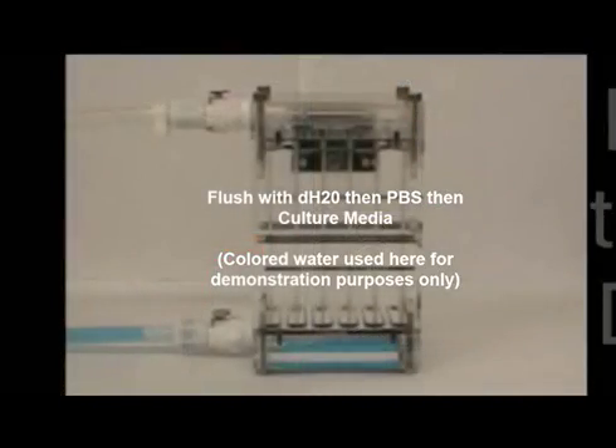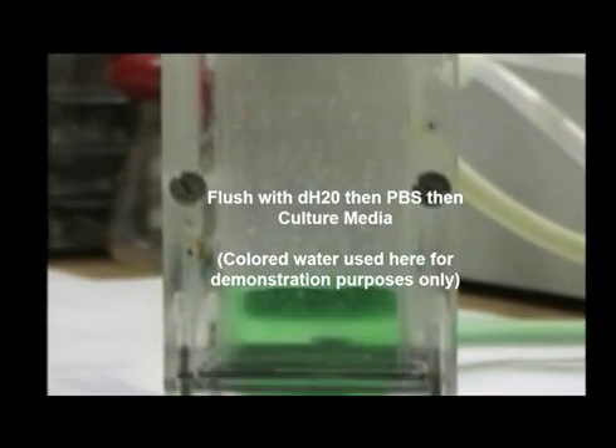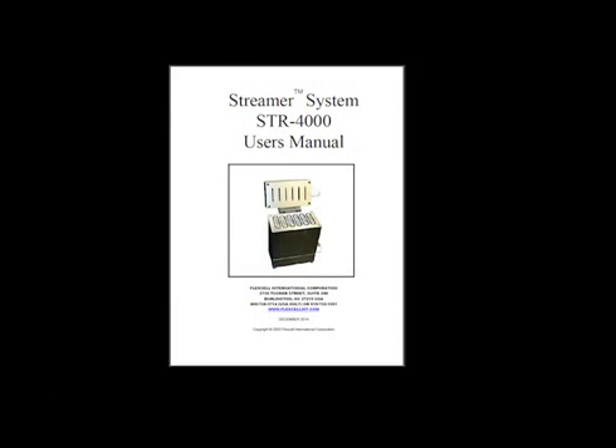Before the first use, run deionized water through the entire system to make sure there are no leaks. Prior to use with cells, please flush the entire system first with PBS and second with tissue culture media. Please see the streamer user manual for proper techniques on handling the slide sterilely and ensuring the system is air bubble-free.